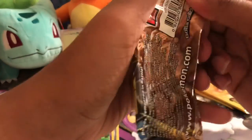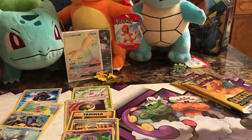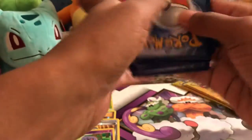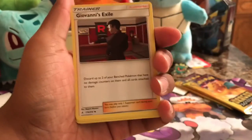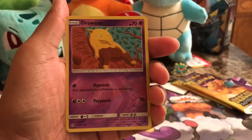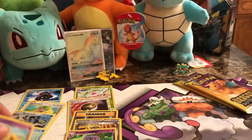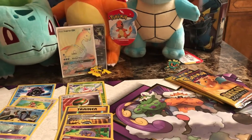Second Unbroken Bonds pack: Psychic Energy, Cleffa, Giovanni's Exile Trainer Card, Graveler, Aerodactyl, Sandshrew, Gastly, Tangela, Venonat, a Reverse Holo Drowzee, and a Non-Holographic Hypno. I don't have that card — I don't believe I have a Hypno, so that would be my first one.